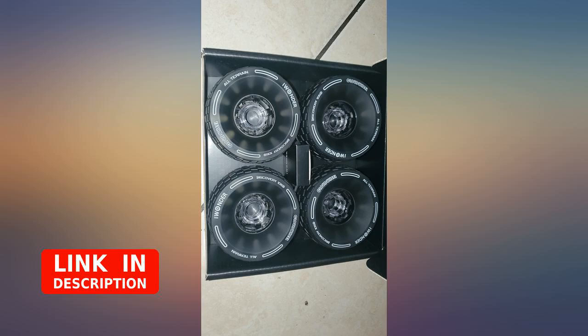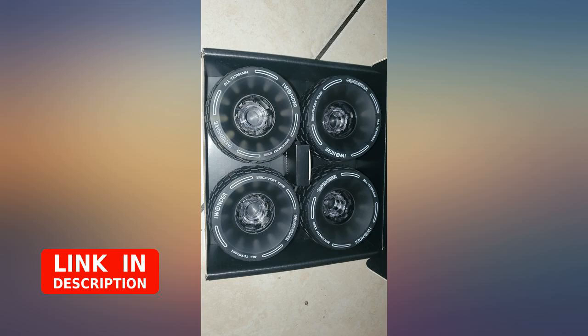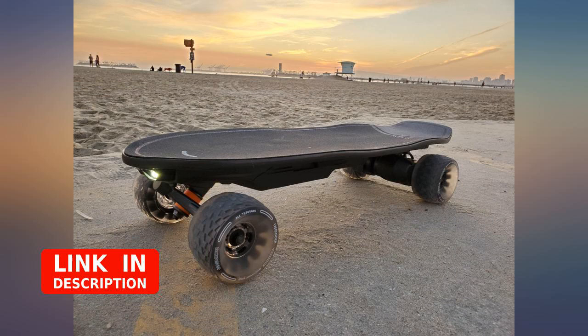Direct fit for the Halo Board Beast and everything you need to install them is included. They are a noticeable improvement from the original wheels, though not a night and day difference. I like them though.